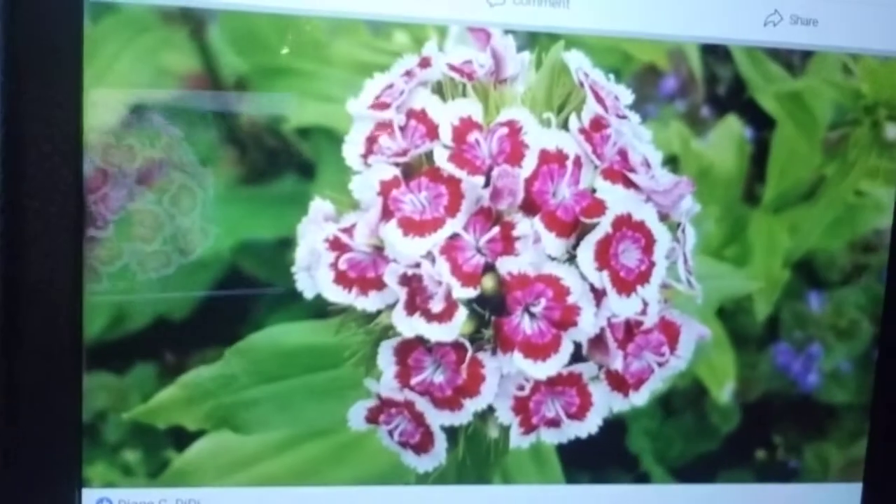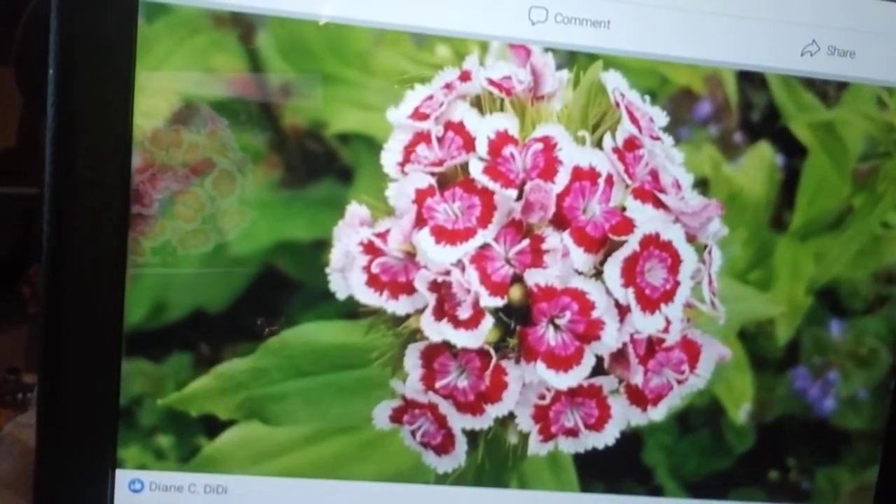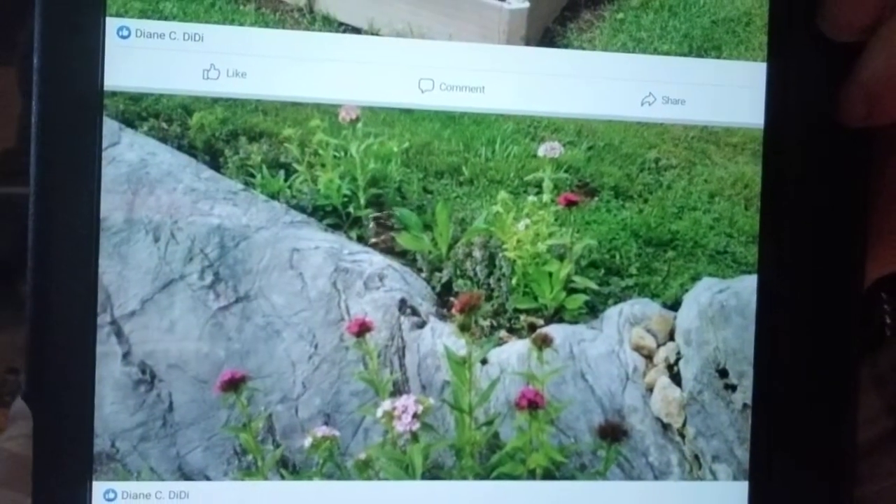Here are a few pictures I want to show — look at that, that was out here at the rock. And that rock is going to be covered with flowers again. Here's some more there.